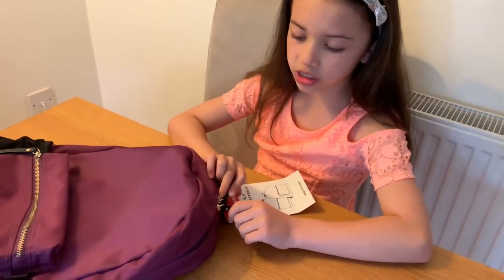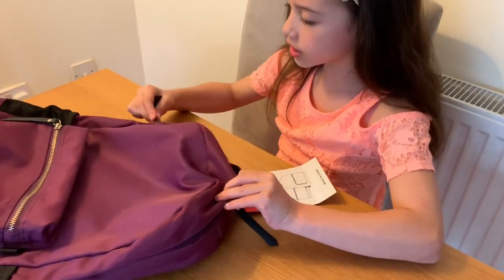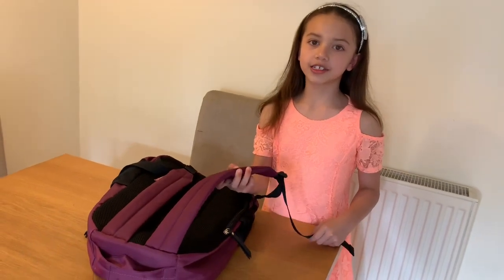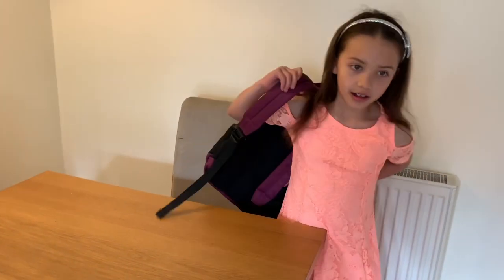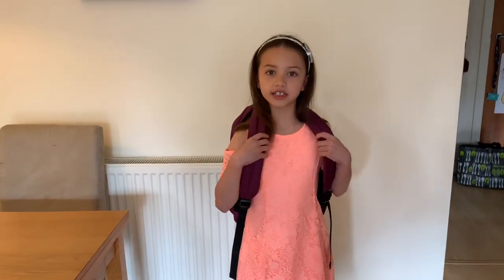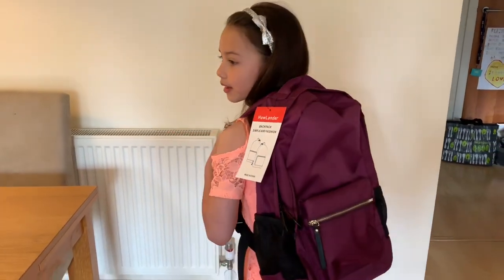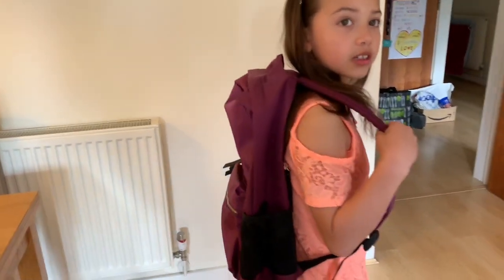This bag also comes with two different zips — one of them goes this way and the other one goes that way. So let's try it on and see what it feels like. It's good for traveling, it's good for using for school, it's good for taking on adventures like to Legoland and stuff. And I recommend this for you to use because it seems like a really nice backpack with lots of little pockets and pouches.